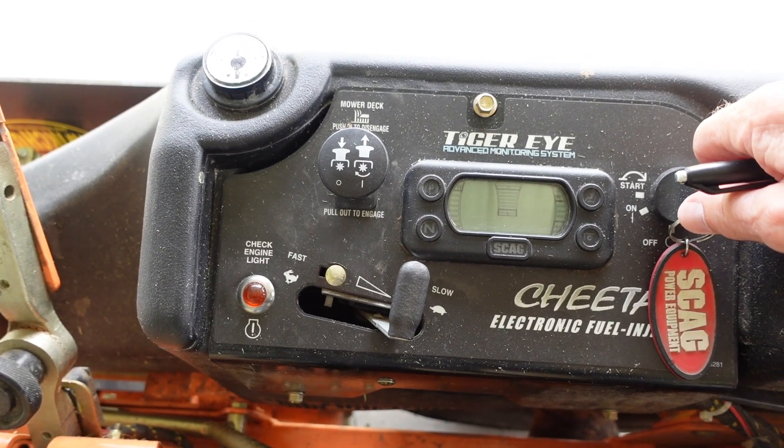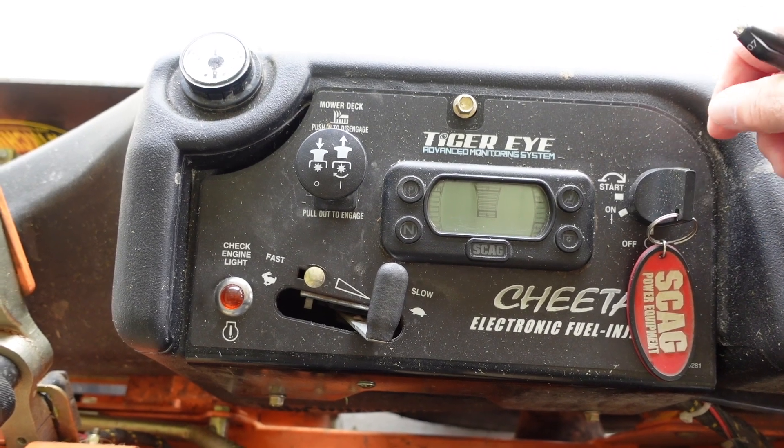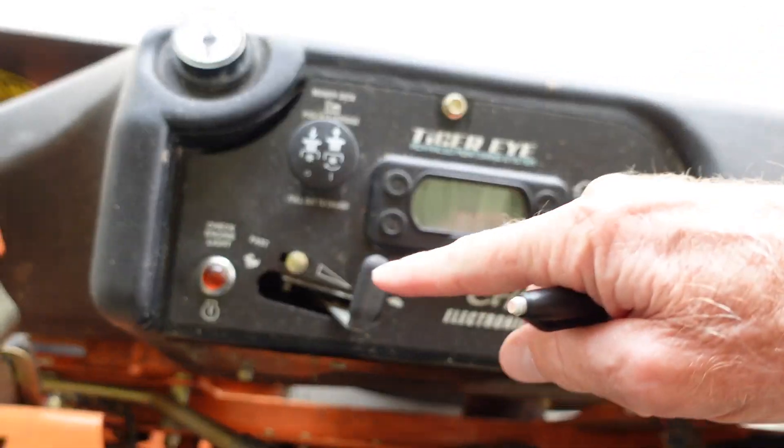What you'll do is turn your key off and on three times fairly quick within a couple of seconds, but on the third time, leave it on. Then we'll start counting the lights.